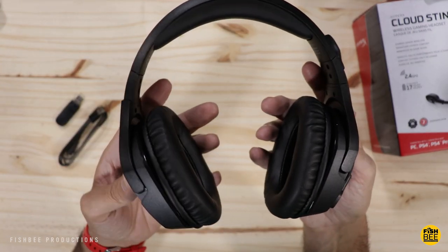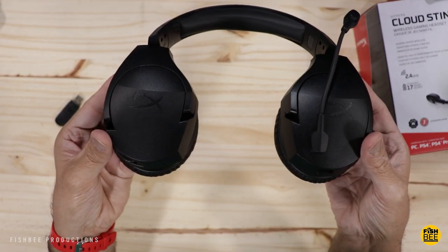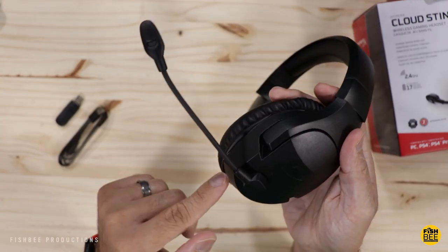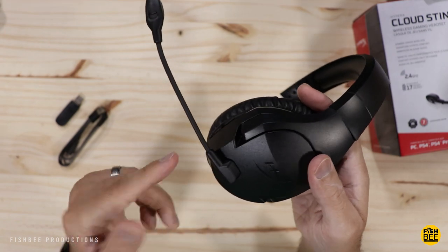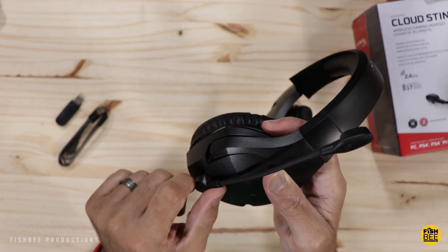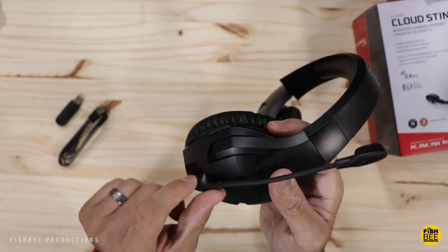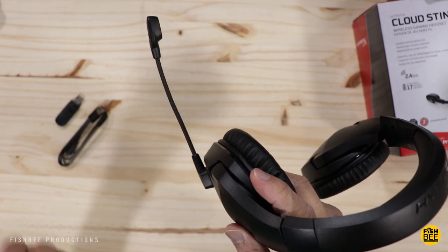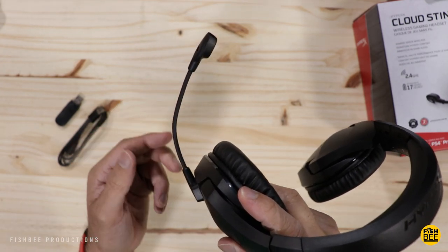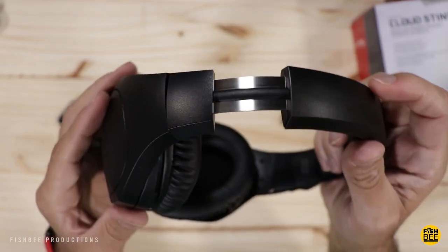Even though it's a similar design to the Stinger Core, the ear cups on this one fold flat, which is always nice. It has pretty much the same fold-to-mute microphone, although for some reason it flips a lot harder with a lot more resistance. You can still adjust it to pretty much any angle you want. It also has the same metal sliders.